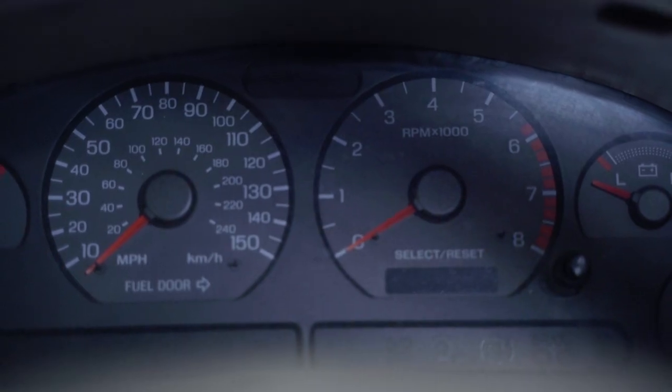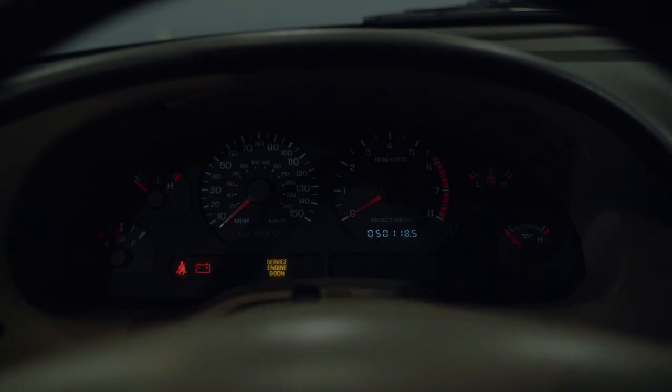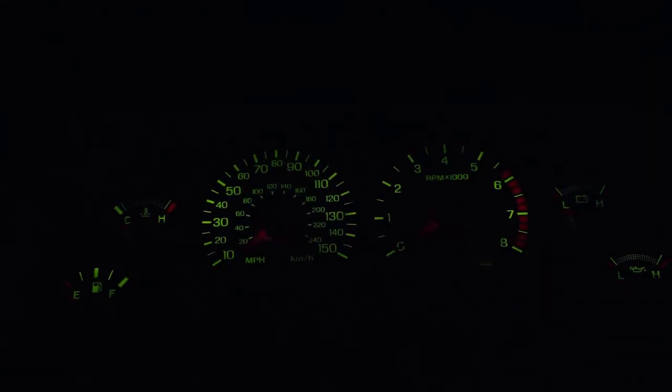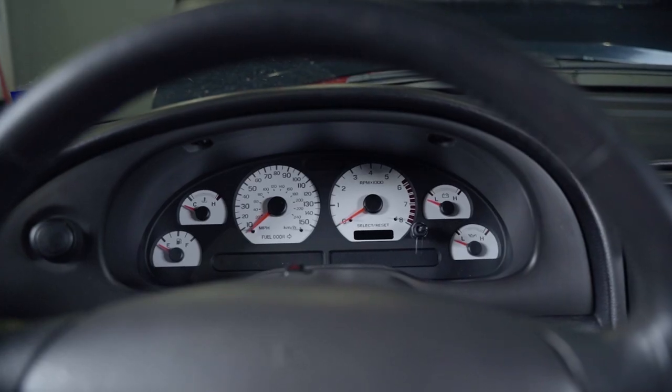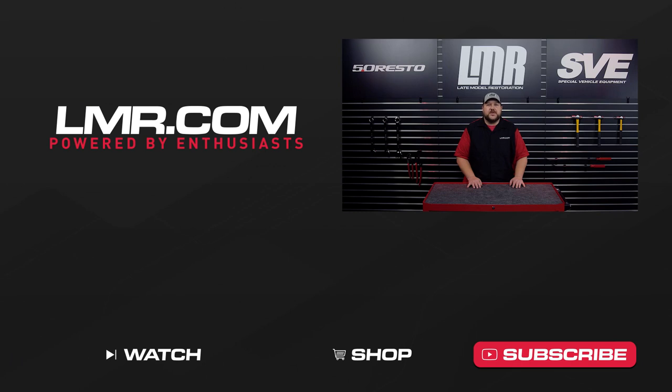This is a great way not only to give your interior more style, but overall visibility will be better for you. This should take you about an hour to complete in your driveway. Basic hand tools will include a Torx set, a small pick for your headlight switch, needle nose pliers, razor blade, squeegee, and a spray bottle for your decal solution. If you liked this video, give us a thumbs up. Make sure that you're subscribed to our channel and turn on notifications so that you can be up to date for everything 79 to present Mustang and Lightning related content. As always, keep it here with the real Mustang enthusiasts at LMR.com.